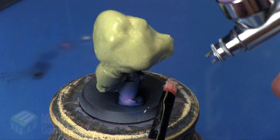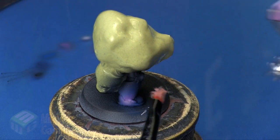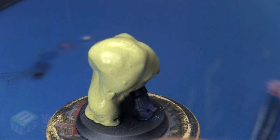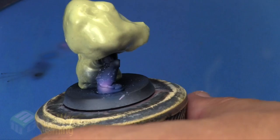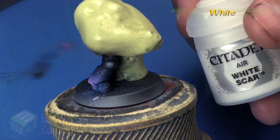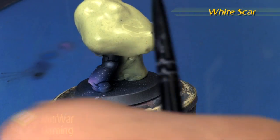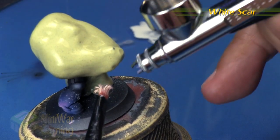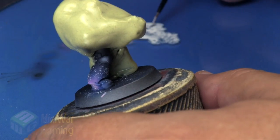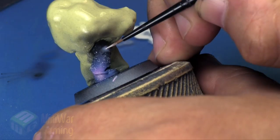Next I take a dry brush, dip it into the cup to get a little bit of paint on it, then I use the air from the airbrush to create little stars — a similar technique to what I did in the previous video. I'm using that pink color to give a bit more of a faded star effect, maybe representing distant stars. Then I switch to White Scar on its own with a little bit on the dry brush, carefully passing air over the brush to get that little splatter effect.